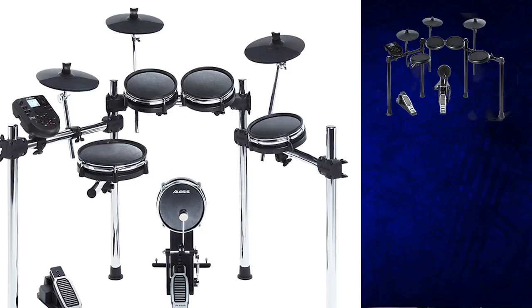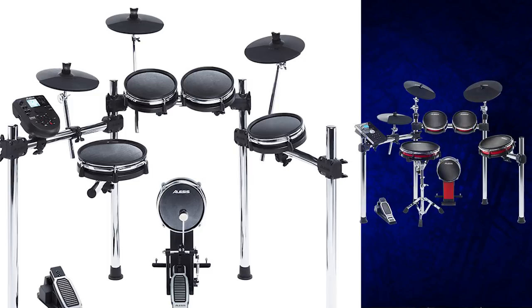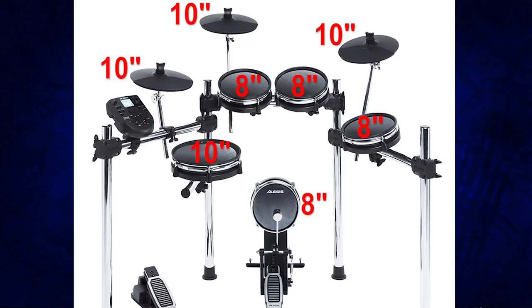The module is from the Alesis Nitro, which is pretty much the DM7 module. You've got a drum rack from the Alesis Forge, drum pads from an Alesis Crimson set but a little smaller — a 10-inch snare, 8-inch toms, and an 8-inch kick drum. The whole package is $500. Your main options at that price are the Alesis Forge, the Yamaha DTX-550K, and the Roland TD-1, so this is now a legit contender.